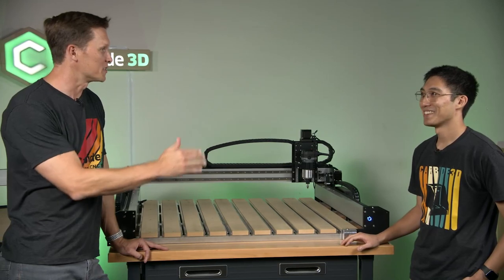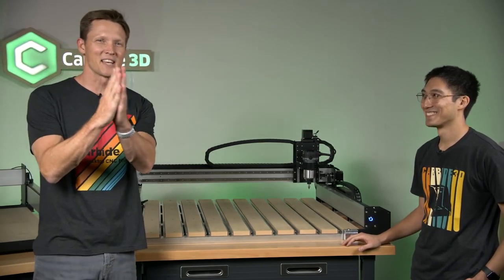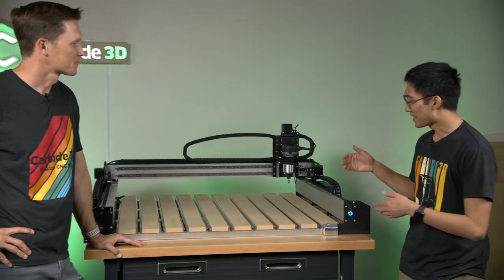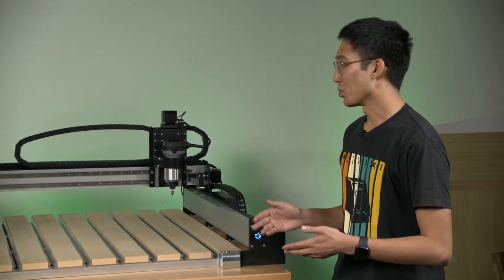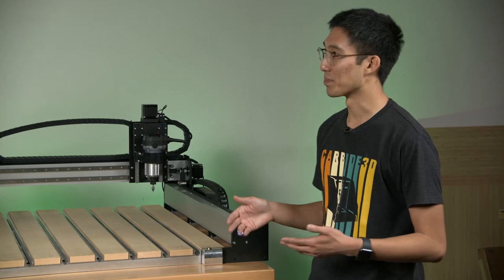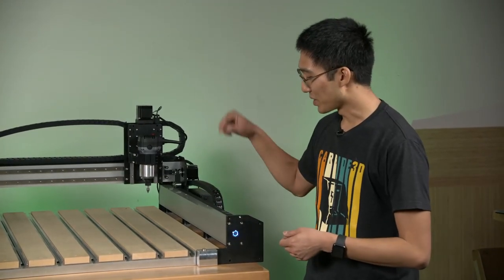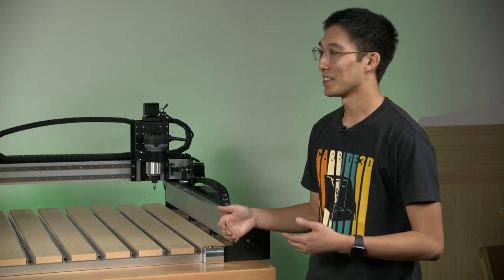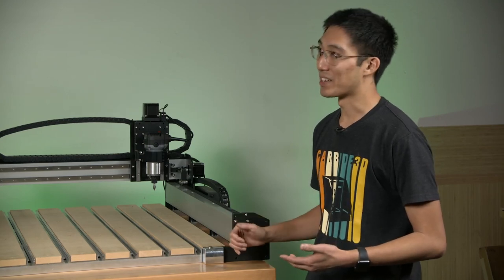One of my favorite things as they continue to improve the SO3 model was the BitSetter. Thank God for the BitSetter — it saves so much time. Now you've integrated it into the machine. That is one of the most useful tools you can have on a Shapeoko, and we figured we don't want this machine to be without it. The BitSetter is standard, which means when you're doing programs with multiple tools and need to change an end mill, you can automatically go touch off on the BitSetter and keep going. It's such a useful feature — we figured it had to be standard on the Pro.